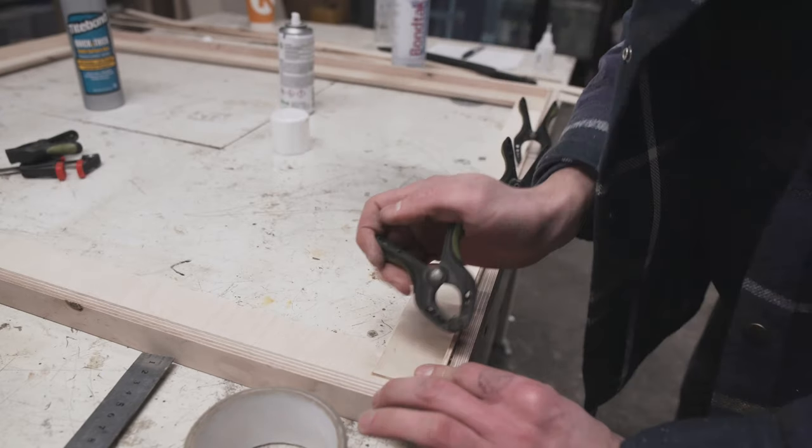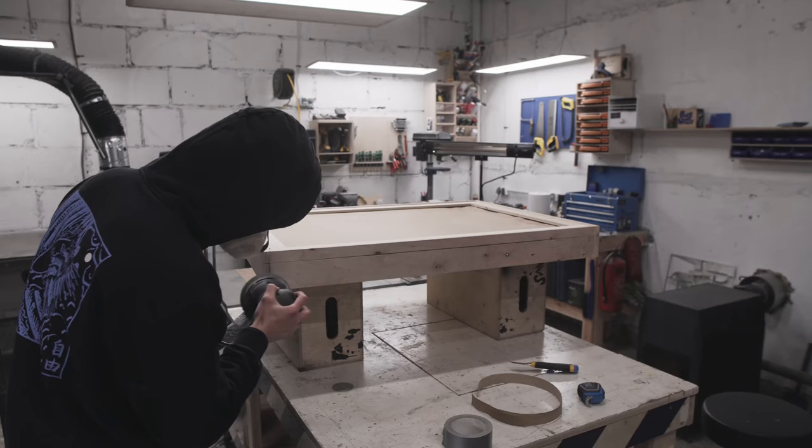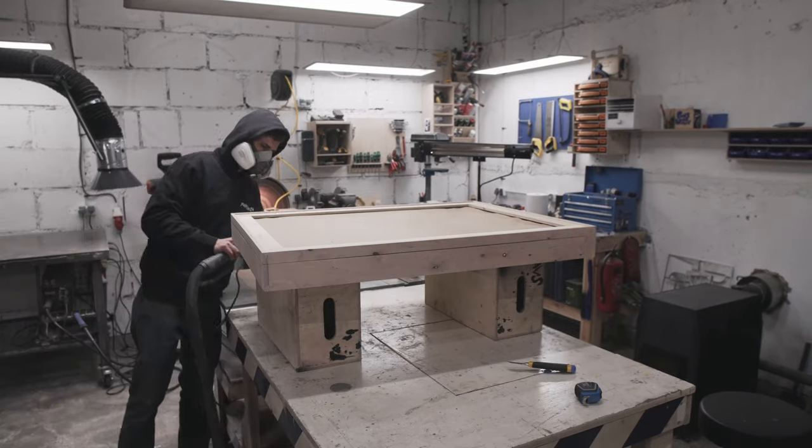I'm adding borders to make both parts of the box line up, and then I'm sanding everything smooth and hiding some imperfections with body filler.